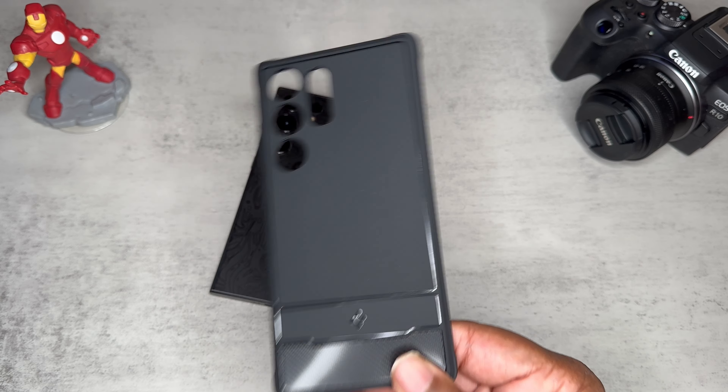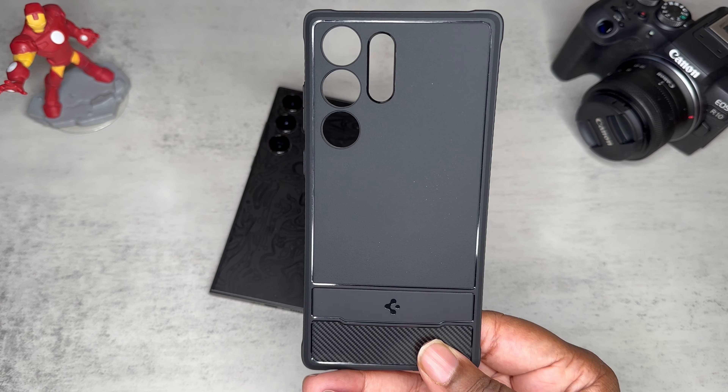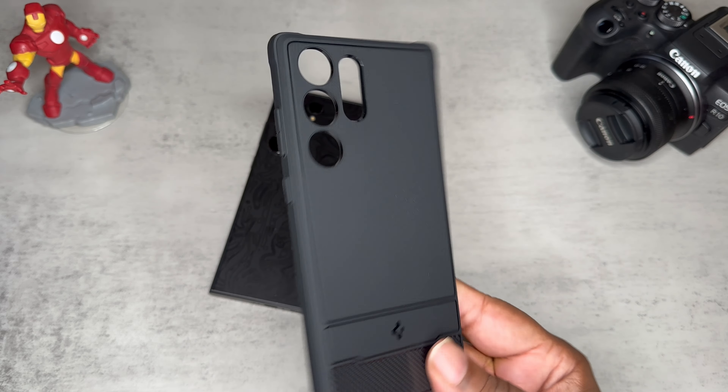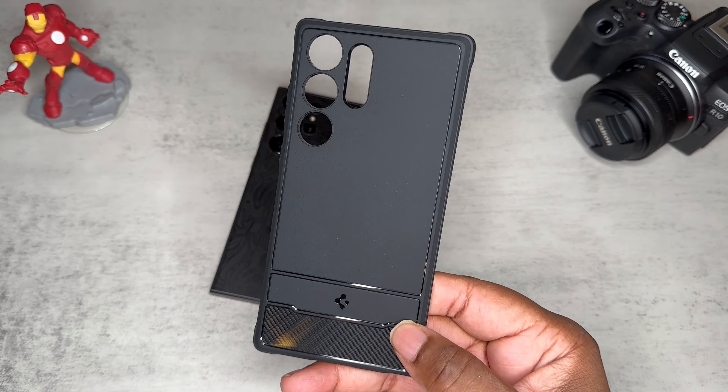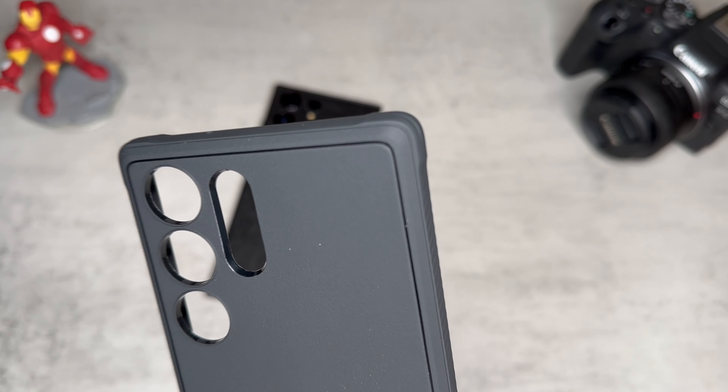Now like I said, this is just a TPU case. As you can see it's flimsy, but it does offer some nice protection. It is a kind of thick TPU case — it's just not super flimsy or super thin where it's not offering any protection at all. I already see that it's nice and raised up in every corner.